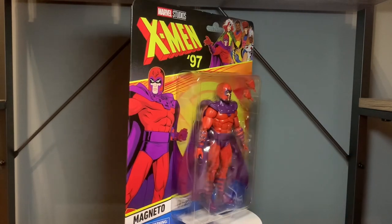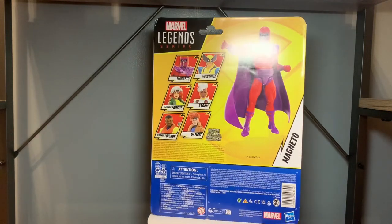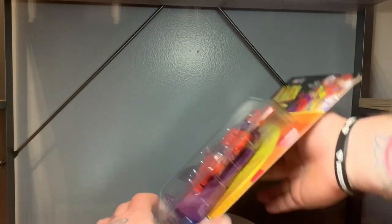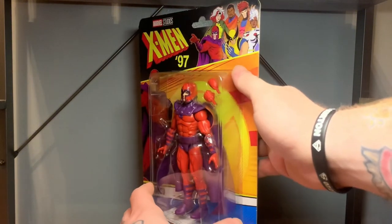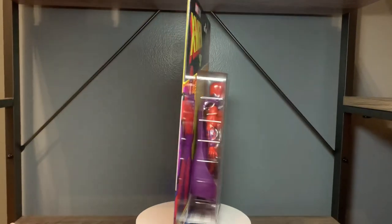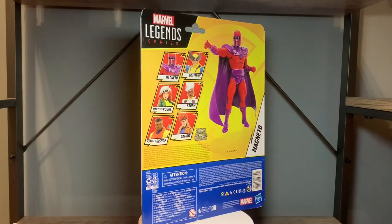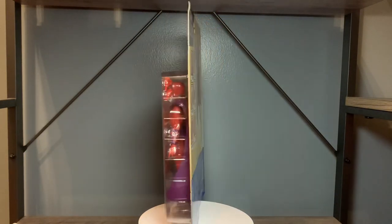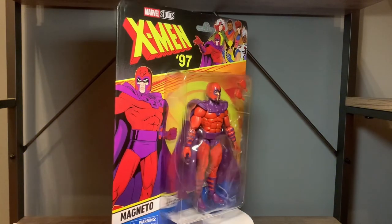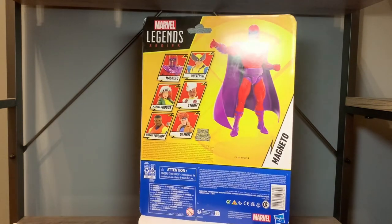Really love this packaging. Got an old school card back style to it. This shows you the other figures in the wave - you got Wolverine, Storm, Rogue, Bishop, and Gambit. I want Rogue very badly but I saw Bishop at a Walmart the other day. They had a matte finish on just the skin and then a shininess on his suit and it looked really good.